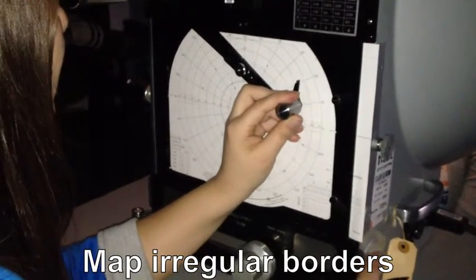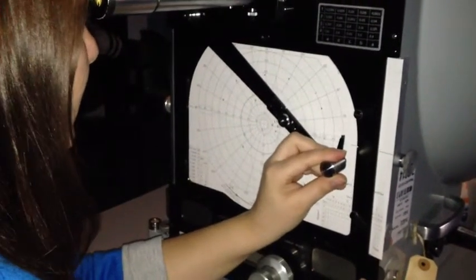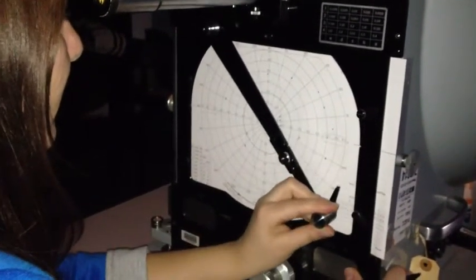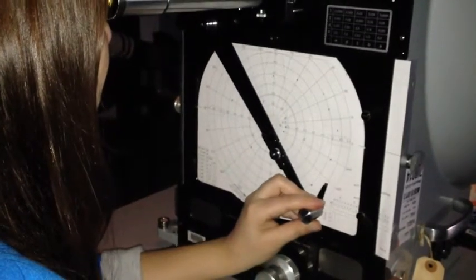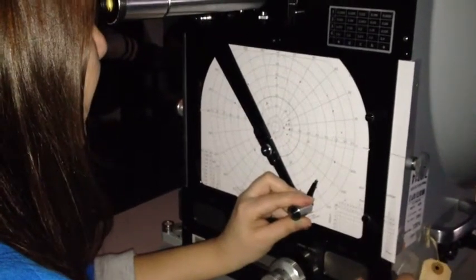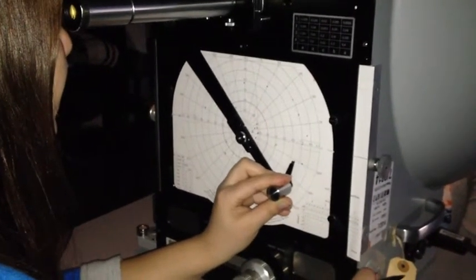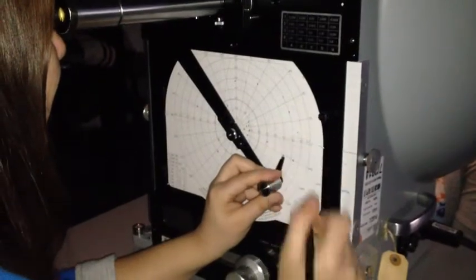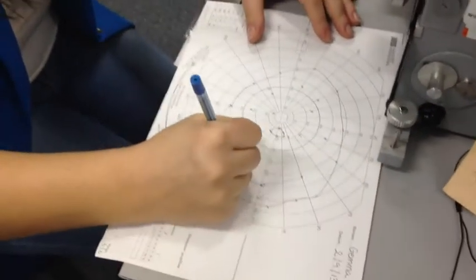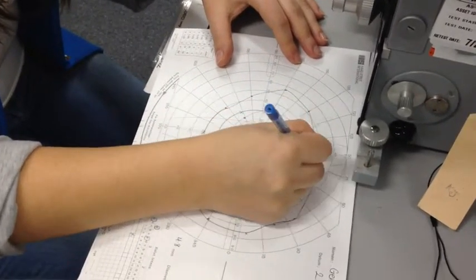Sweeping is used to map irregular borders. Connect the dots to form an isopter. A different colour is used to map an isopter of a different setting.